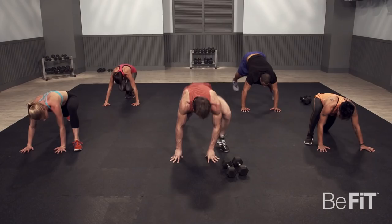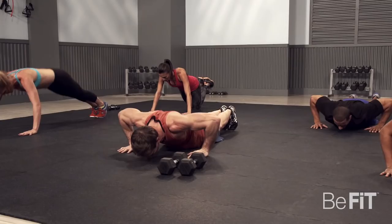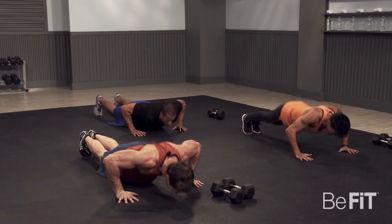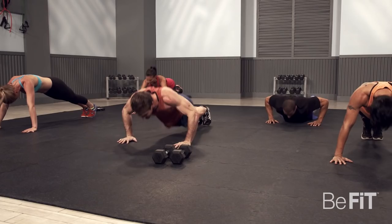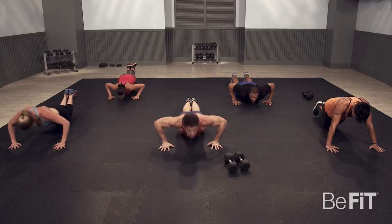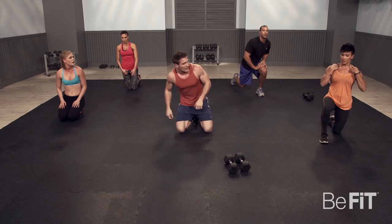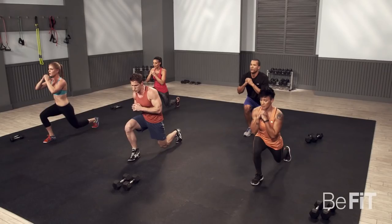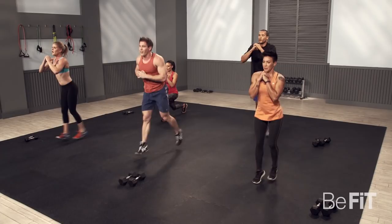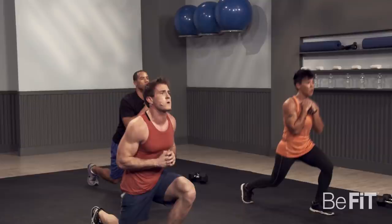Plyo push-ups — plank position, let's do it. It's supposed to be intense. Push it. Eight seconds. And rest. Next exercise — alternating jumping lunge. Hands together. Keep your knee over your heel. Five, four, three, two, and one.